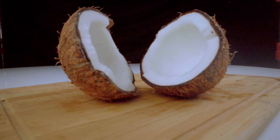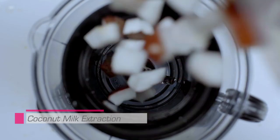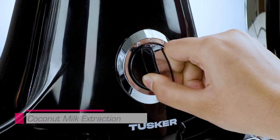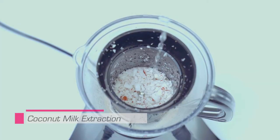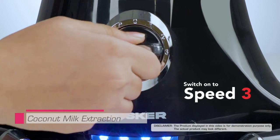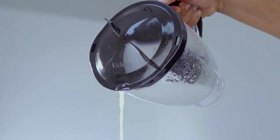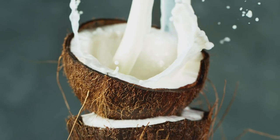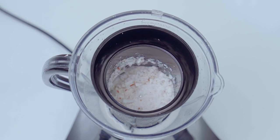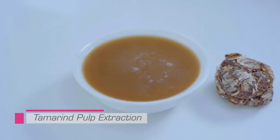Please note: for coconut milk, cut the coconut into small pieces and put into the filter. Pulse till it's powdered, add water, and run on speed 3. A second extraction is possible for coconut milk — as you can see, the pulp stays in the filter. For tamarind extraction, remove seeds before extraction.